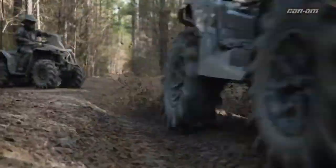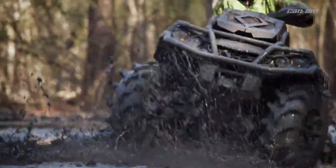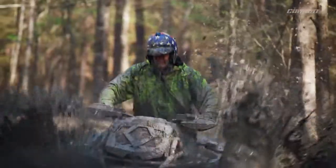Riders can enjoy the agility and handling of automatic four-wheel drive and now engage a mechanical lock for sure-footed traction and full power transfer.